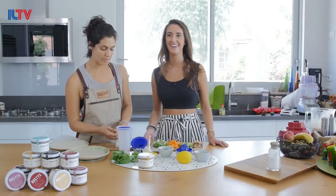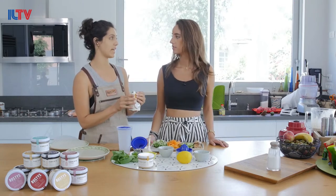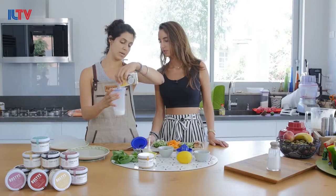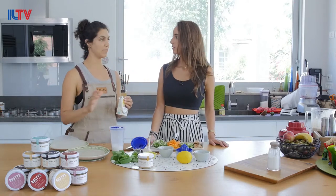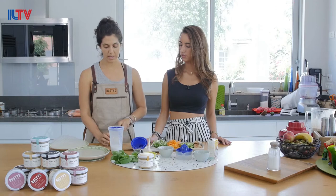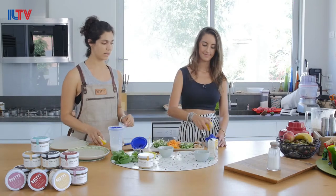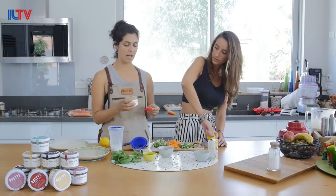When you buy coconut cream, you should really look at the ingredients. You can see here that this is 64% coconut and the rest is water, which is great. This also doesn't have any preservatives, just like the nut butter, so it's really important to get something good. We're going to measure out a half a cup. One of my favorite things in the kitchen is not really measuring things precisely. We put half a cup of coconut cream, and we're going to juice a lemon — if you have lime it's even better, but there aren't many limes in Israel.